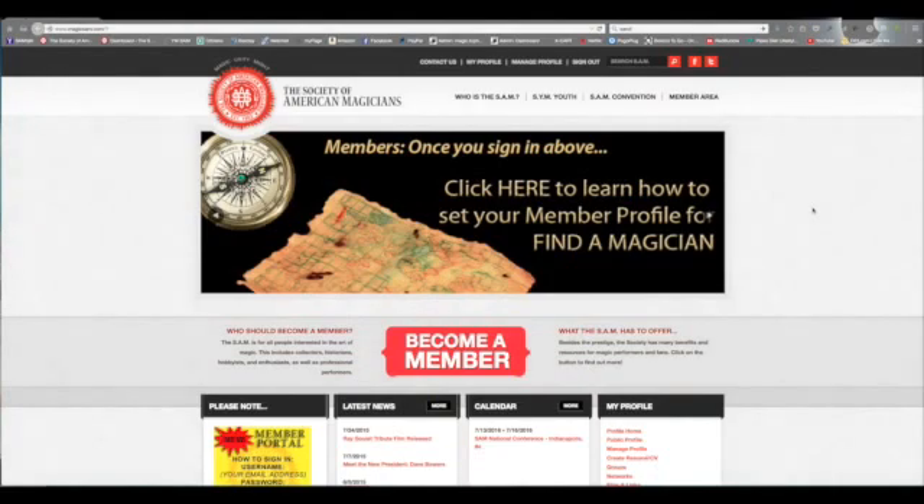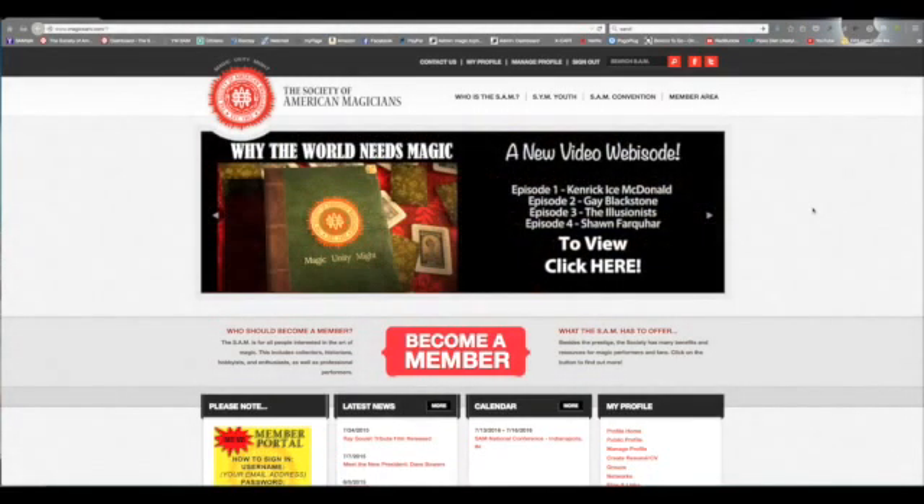This is a quick video on how to get to the online MUM magazine and use some of their bonus features.